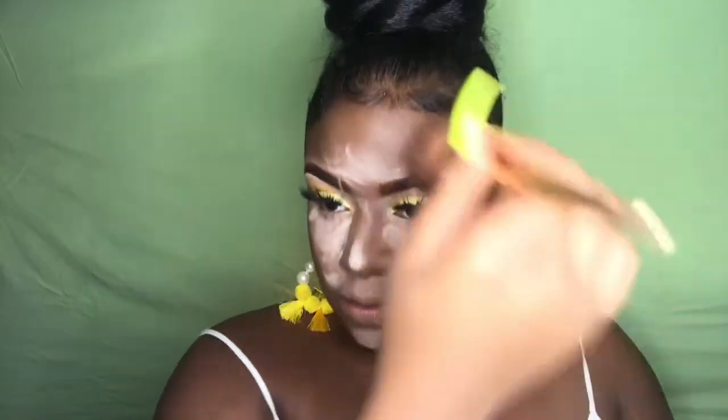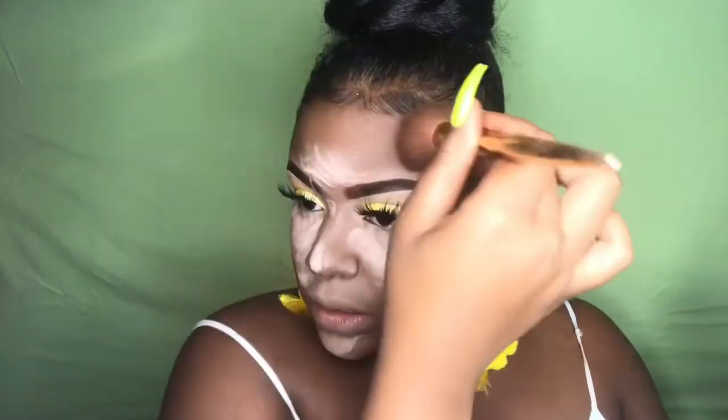I'm gonna set my foundation with my pressed powder in the color medium deep. You want to make sure you set all your makeup — that's why I'm baking like this — because you gotta set everything or you're gonna get oily and looking crazy. So I'm setting my foundation so it doesn't transfer over my summer clothes. I don't want to be looking all greasy and slimy — nobody wants that during the summer.